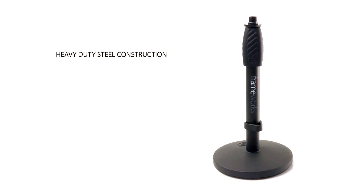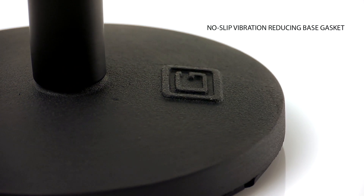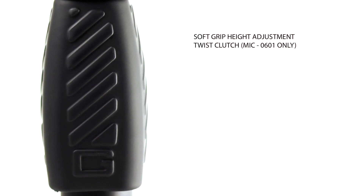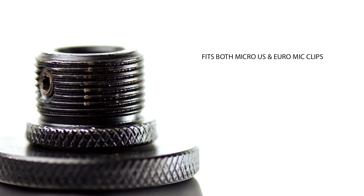The round base desktop microphone stand is sleek with its black powder coating and heavy duty steel construction. The weighted base is 6 inches in diameter and features a vibration reducing gasket. Height can also be adjusted with a comfortable soft grip twist clutch. The threaded mount is compatible with both US and Euro style mic clips.